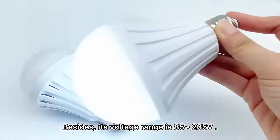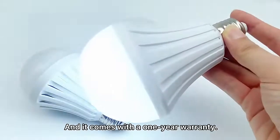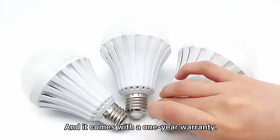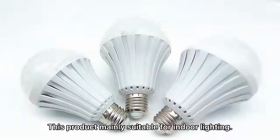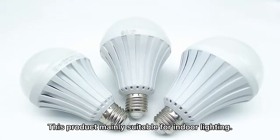Besides, its voltage rate is 85 to 265V and it comes with a 1 year warranty. This product is very suitable for outdoor lighting.